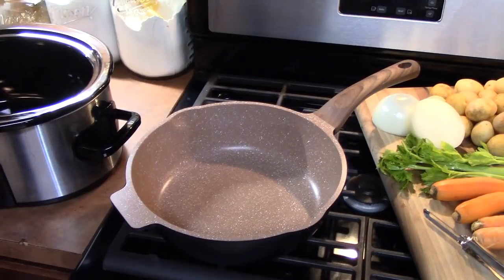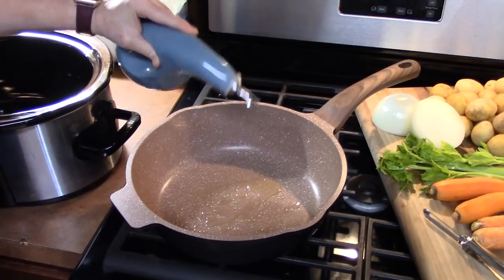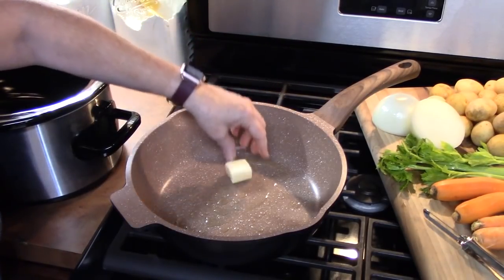When you take that first bite, it's going to be an explosion of flavors in your mouth. We're going to start with a large skillet over medium-high heat. We're going to add one tablespoon of cooking oil and one tablespoon of butter.